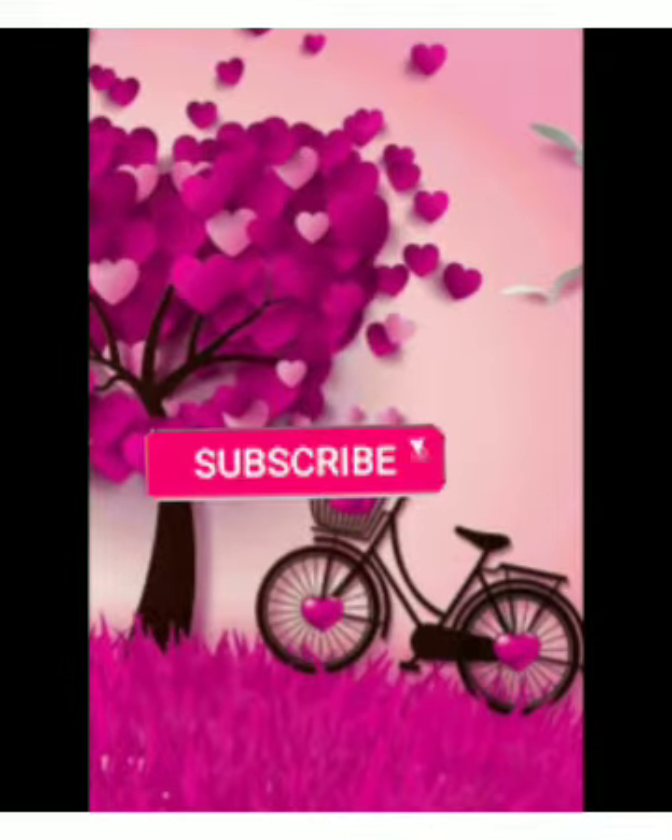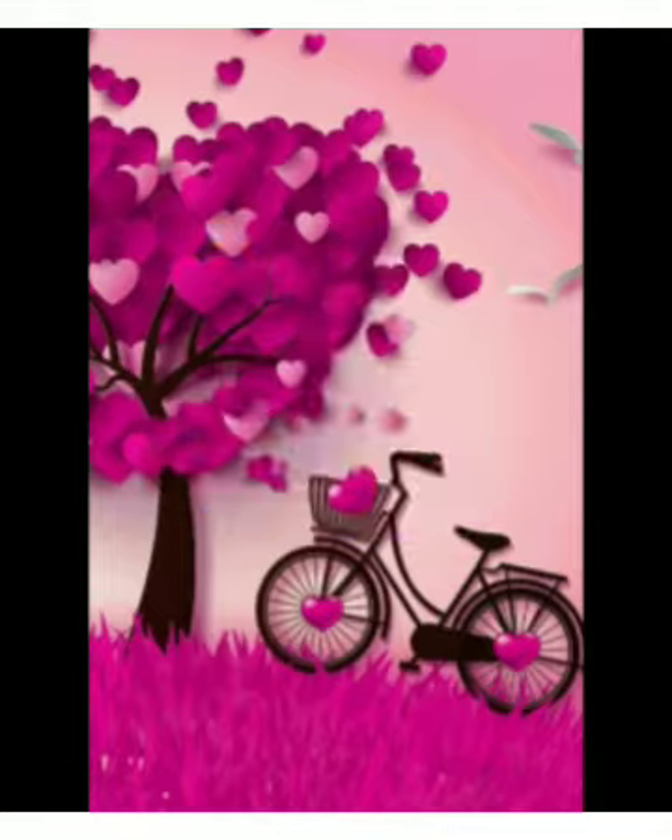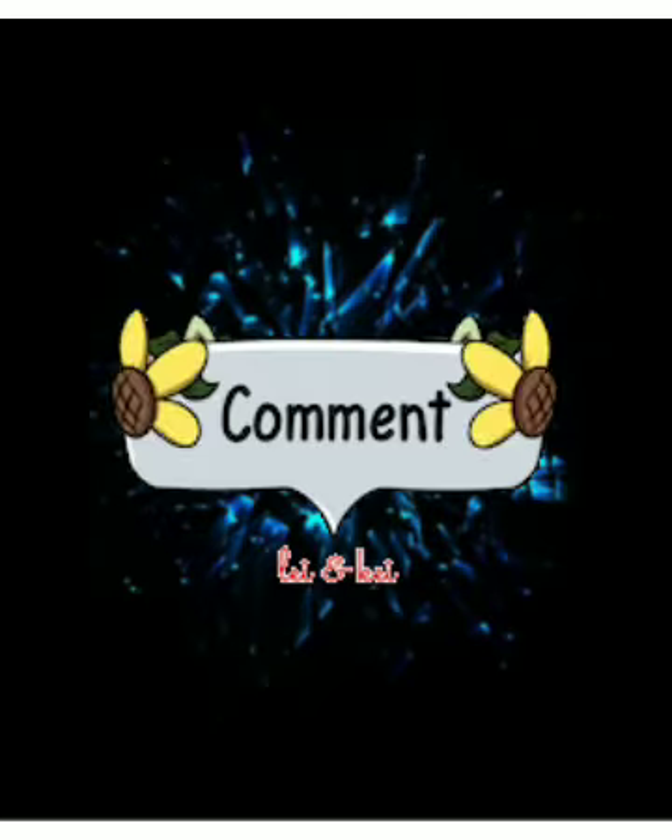Subscribe, like and share and comment. Okay friends, let's go to the video.